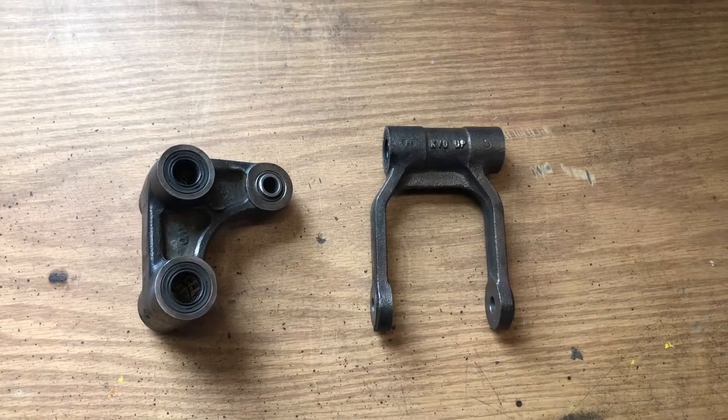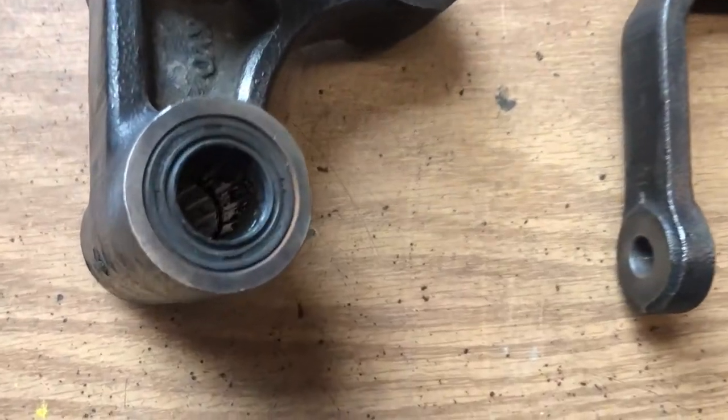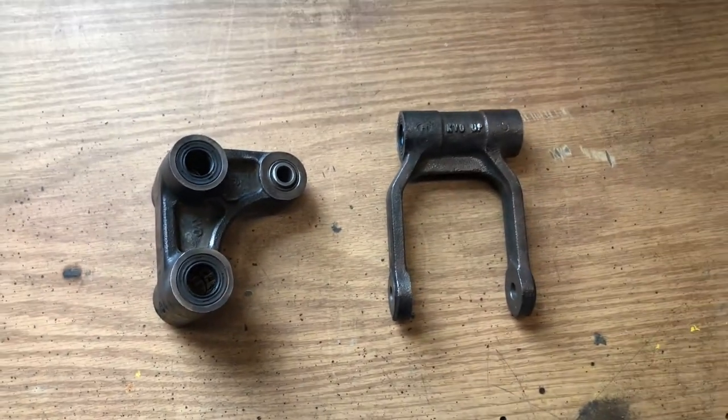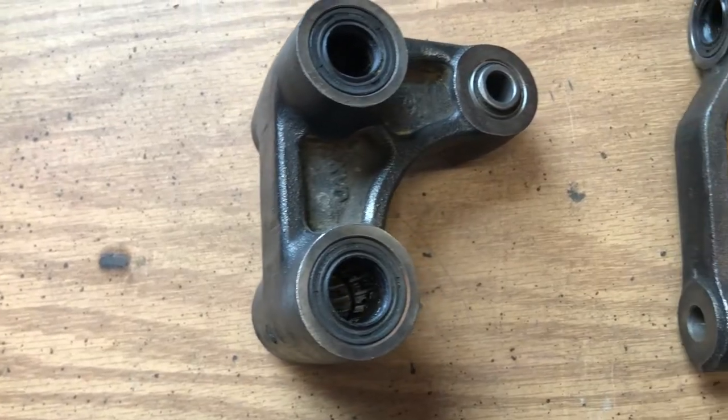While he's working on fixing the tank, I'm going to get started on these suspension components. Typically I'd send these out to get powder coated, but they have needle bearings and seals that I don't know if I'll be able to get, so instead I'll be playing it safe and using a POR rust preventative coating. To start, I'll be thoroughly degreasing these.